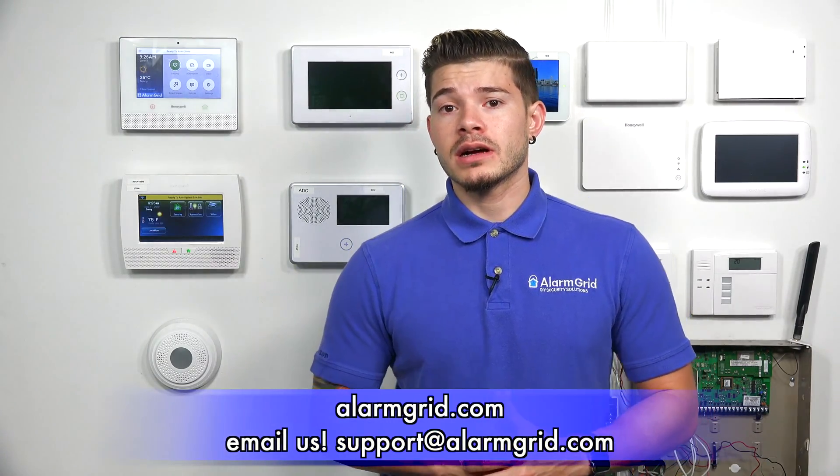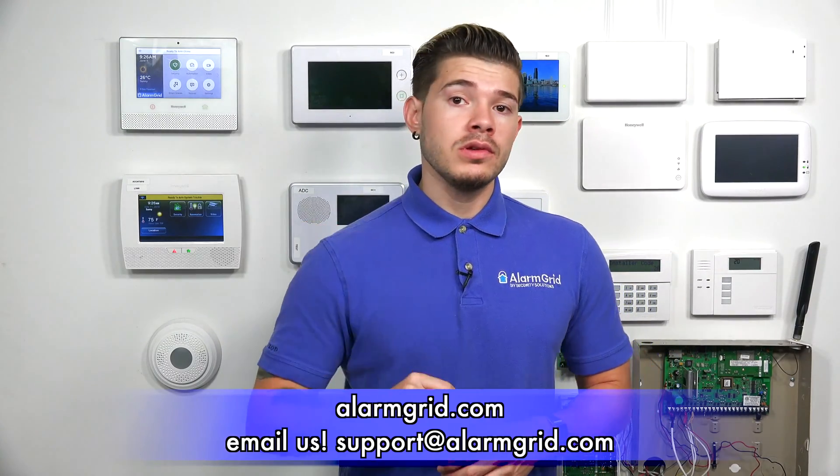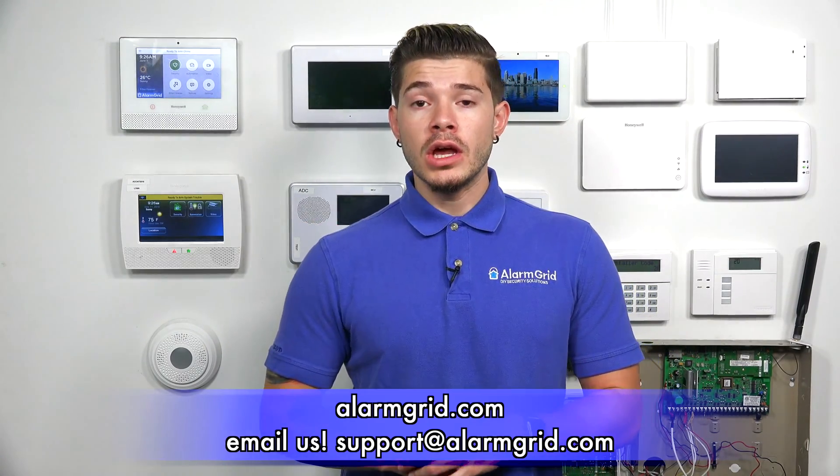If you have any questions about what heat detector works with your system or how to get it programmed, you can email us at support@alarmgrid.com. If you found the video helpful, make sure you hit like, subscribe to the YouTube channel, and enable notifications so you get notified when we upload new content. I'm George — I'll see you guys next time.